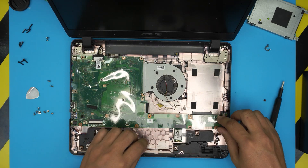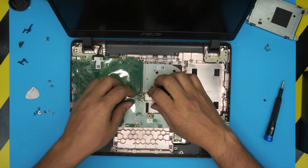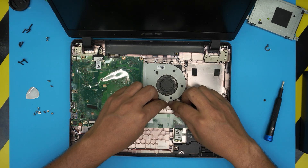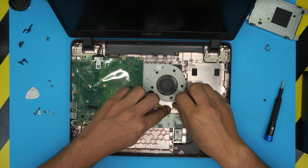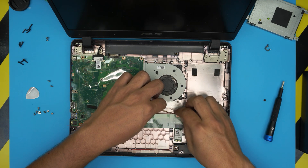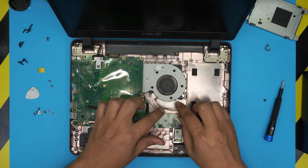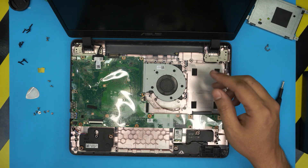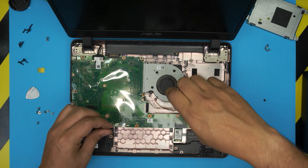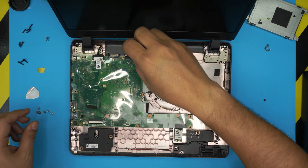Now put it back together. Bring the motherboard down with the I/O side down first. Plug in the fan cable — it only goes in one way, so you don't have to force it. Once the fan is in place, make sure the fan cables are tucked in neatly. Put the two screws for the fan first. Also remember: once you power on the laptop, it might take five to ten seconds to detect and adjust to the new RAM during a memory check, so don't panic.